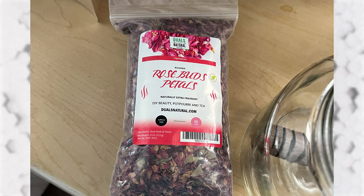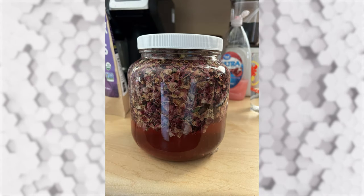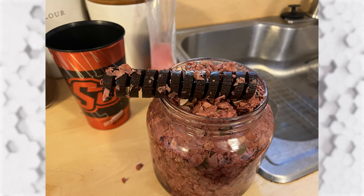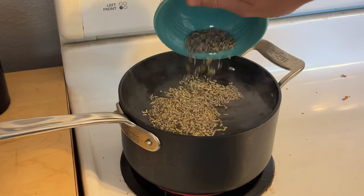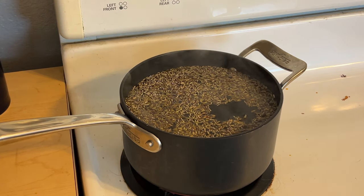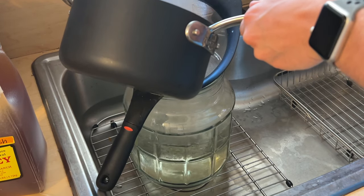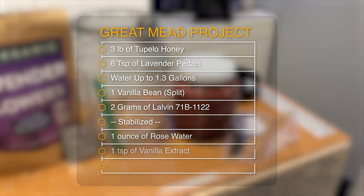Rather than buy rosewood, we soaked the oak spiral in some warm water and a lot of roses for about six days. We then let it dry, and to my surprise, it does have some rose aromatics. We then tackled how we were going to deal with the lavender and vanilla. We took about six teaspoons of lavender petals and boiled them into about six cups of water for five minutes. We then pitched our honey — Tupelo honey for the primary — and we're planning on using black locust honey for back sweetening. For the vanilla, we're splitting a vanilla bean and throwing it into the primary. The recipe for my version is on screen.